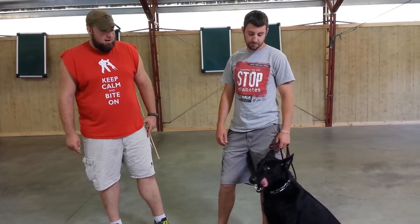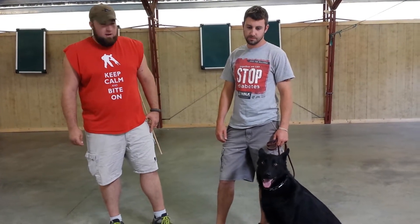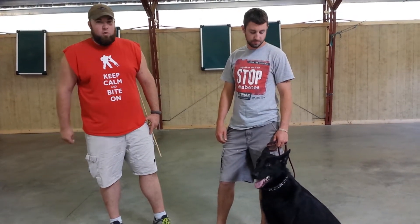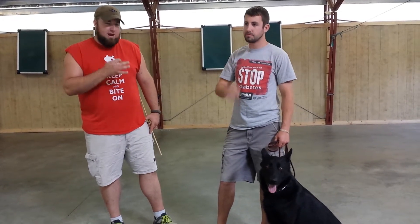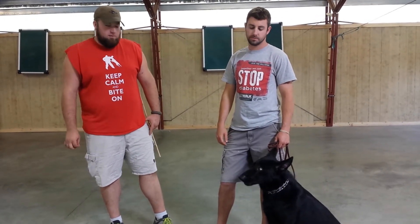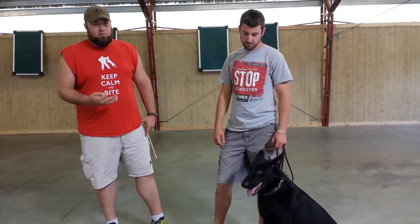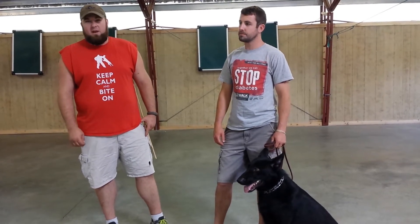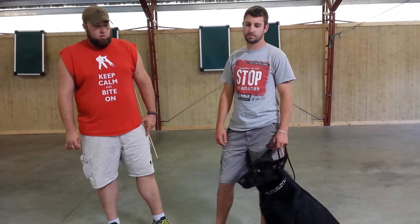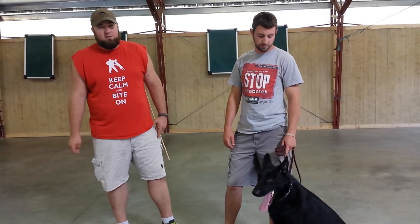What I want to demonstrate here today is a little bit more realistic protection scenario. I'm not going to have any obvious equipment, but we're going to have a little bit more control on the civil side of this protection. The videos you guys have seen just kind of demonstrate real-world protection. Obviously this dog can find a sleeve, but the real question for young dogs is will they engage somebody who doesn't have a sleeve?